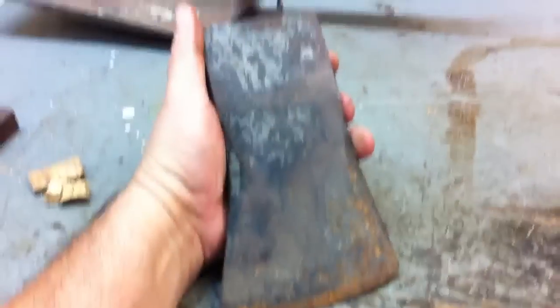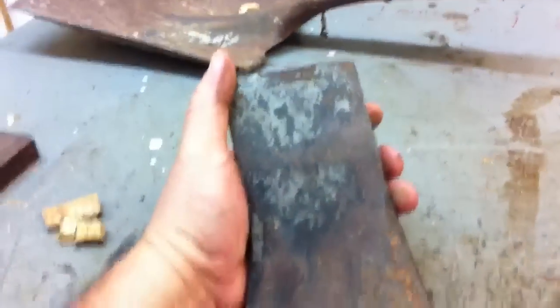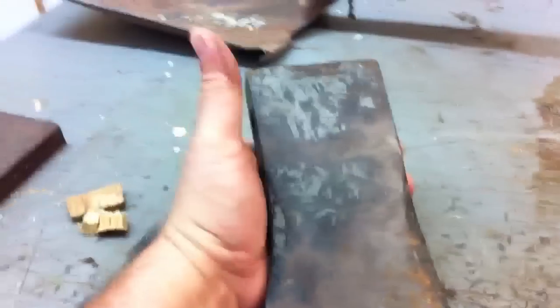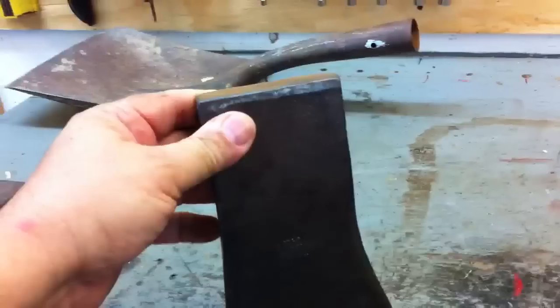I picked up this axe head for a dollar at a yard sale today. I figured what the heck — even if it's Chinese, it's worth a buck. But I turned it over and hit it with my wire brush, and it says ATCO, made in Germany. Good stuff — German steel is good stuff. So I'm gonna clean this up and put an edge on it.